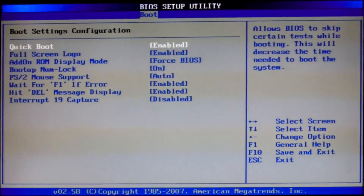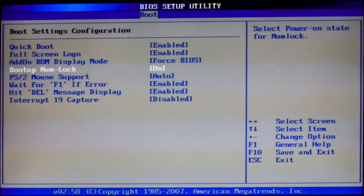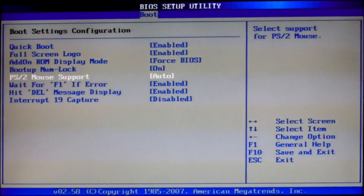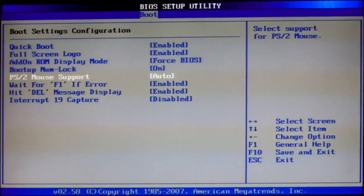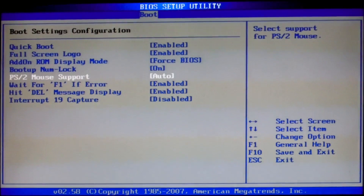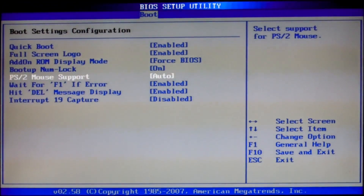Boot settings confirmation: quick boot — enable it. Enable PS/2 for mouse support. This enables the mouse in the installer; otherwise the installer doesn't accept the mouse.